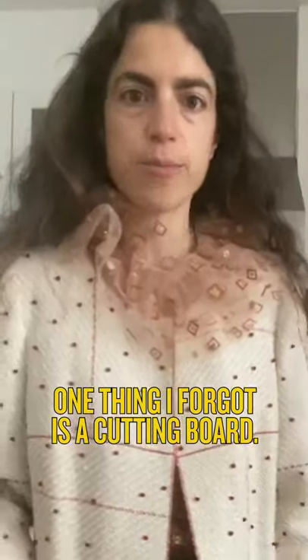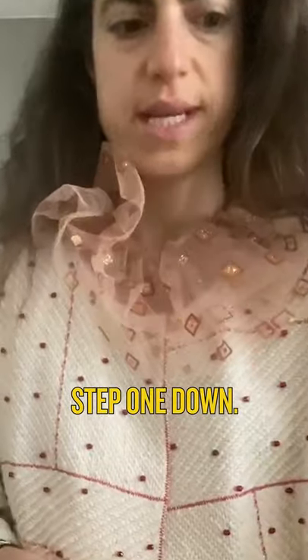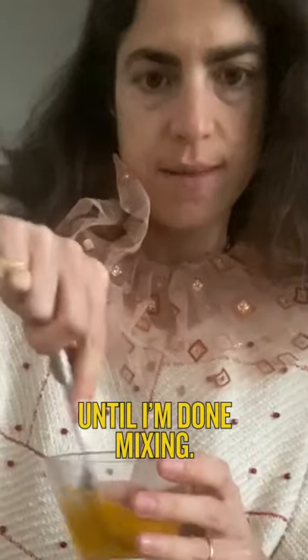One thing I forgot is a cutting board. Cutting board out. Put the egg in one bowl. And then I think you're supposed to mix. Keep mixing until I'm done mixing.